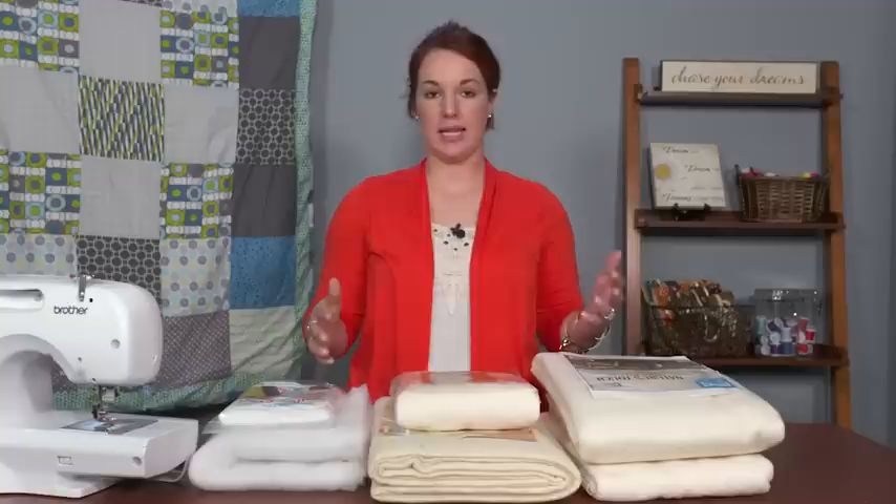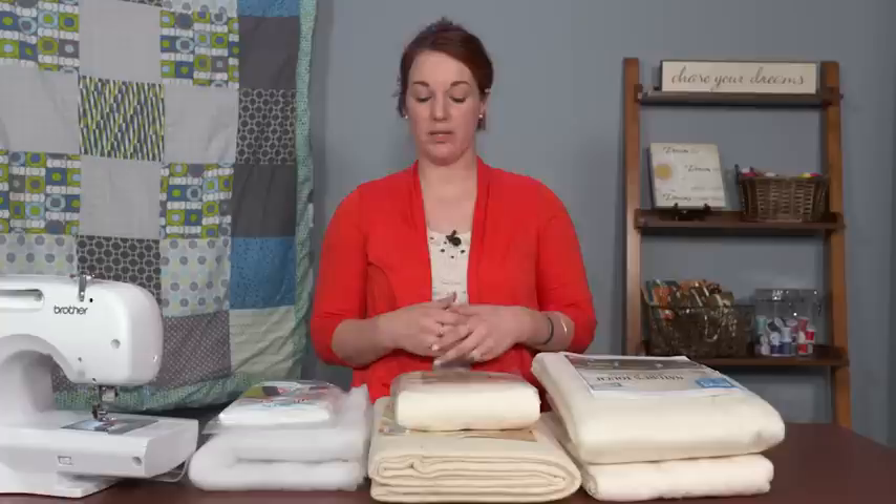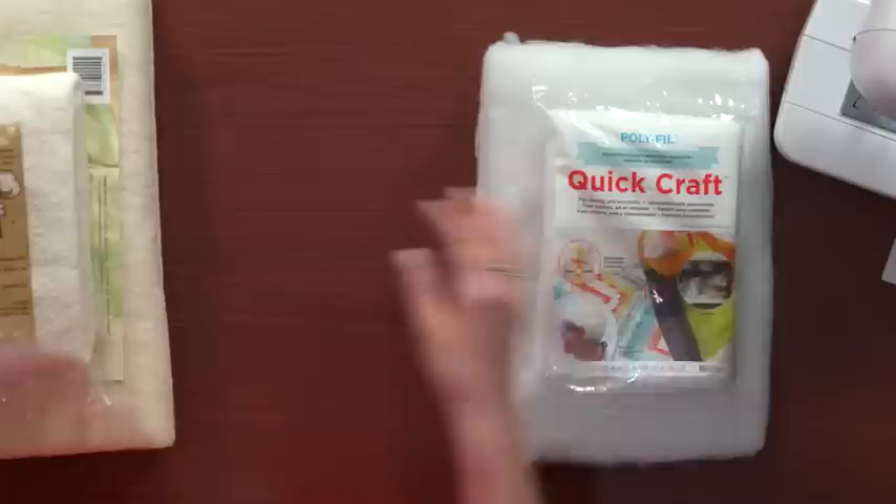There are many different types of quilt battings available, either at your local craft store or even online. The type of batting you choose can depend on what type of quilt you're making — an art quilt versus a bed quilt — as well as the climate you'll be using it in, whether it's really cold or really warm, and how you want your overall quilt to look, whether you want it to hold its shape or drape well on the bed.